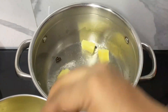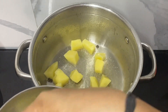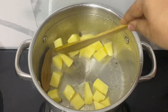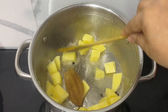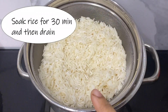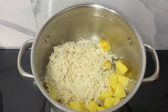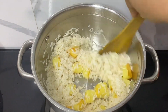Once that's done, we'll add in the cubed potatoes and sauté them to brown lightly. Once the potatoes have browned, I'm adding in some basmati rice — long grain basmati rice soaked for 30 minutes and then drained. Let's sauté the rice along with the potatoes for 4 to 5 minutes.